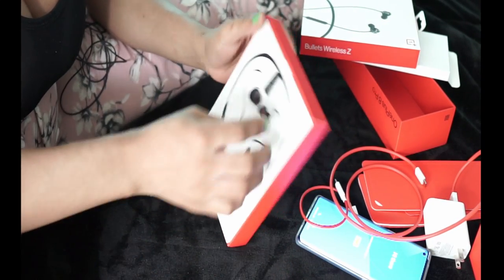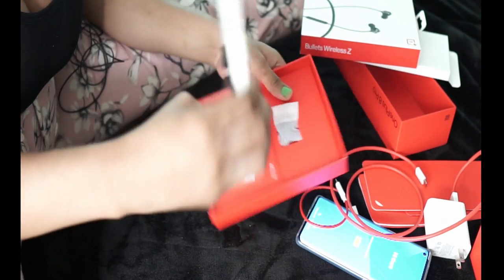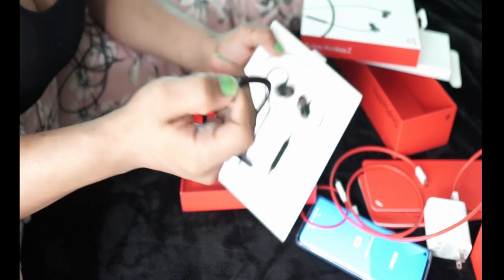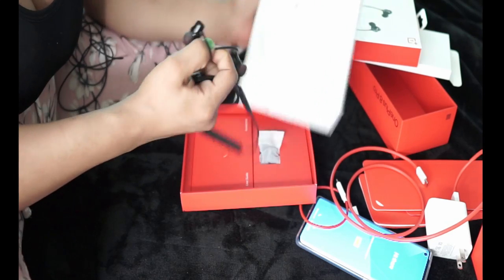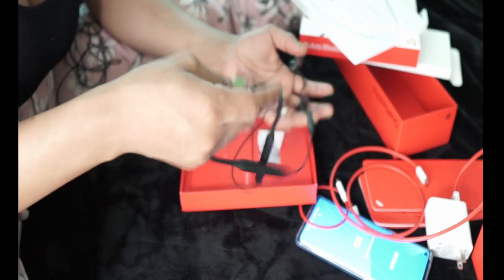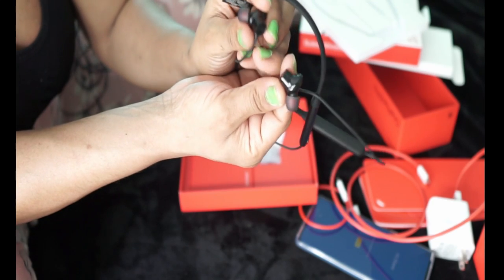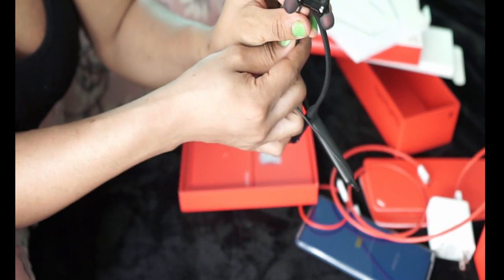So this is how the headphones look. Oh my, I love the presentation! Wow guys, look at this — this is beautiful. I like these headphones. Look at this, it's so cool — it's magnetic! It snaps together like a magnet.